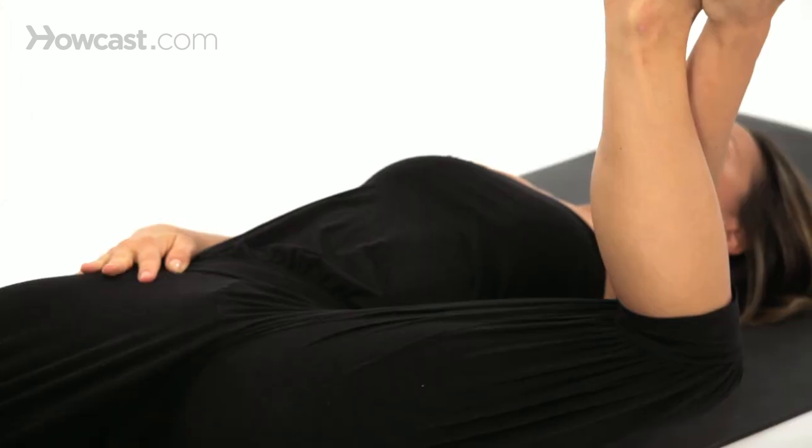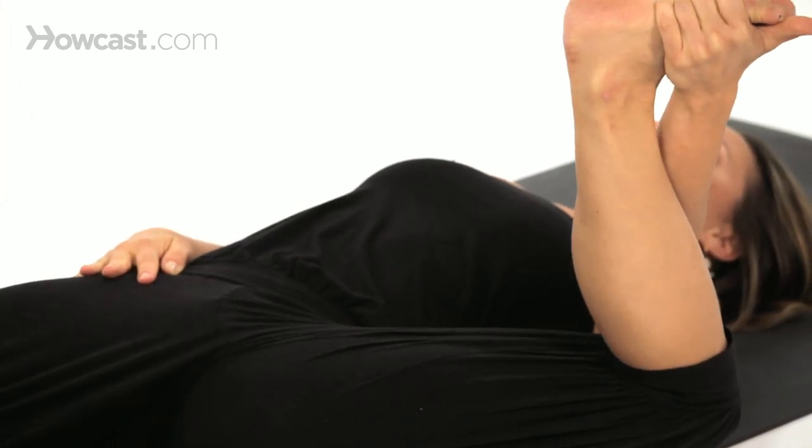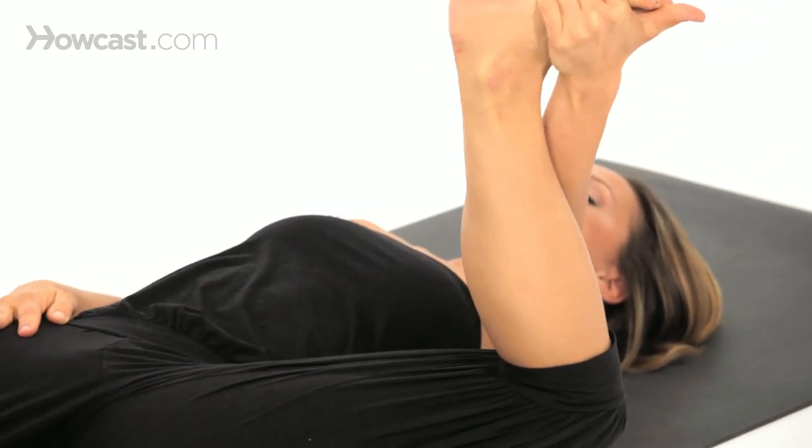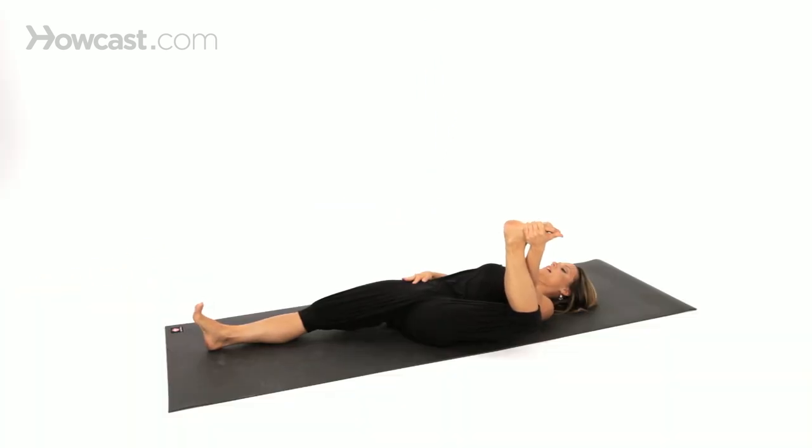Take a breath in and an exhale. Deep breath in and an exhale.